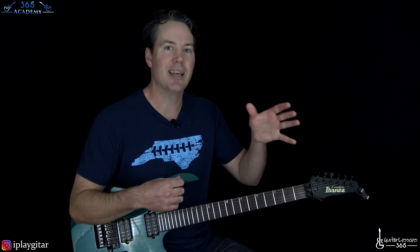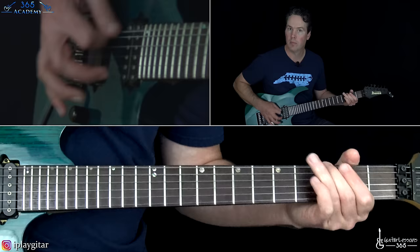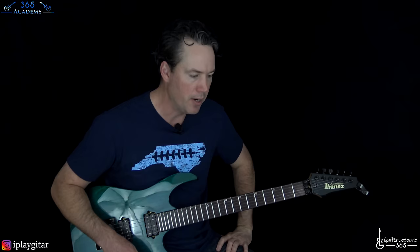That part was essentially what we did in the intro — the distorted riff, the clean part, then back to the distorted riff. That's basically the chorus of the song with those little fills. Then we go back to the same verse and pre-chorus riffs, pretty much the same but a bit shorter, and then the same chorus. Then we get to Eddie's solo.